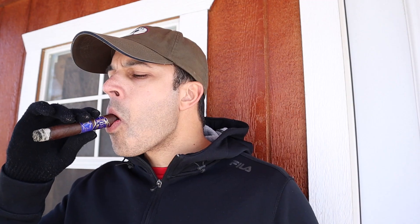Very good start. Into the first third a little bit, I'm getting some nice chocolate, some earth, some black pepper spice, a little bit of fruitiness every now and then. On the retrohale, earth — that black pepper spice is banging through that retrohale. Really strong presence to the black pepper spice.